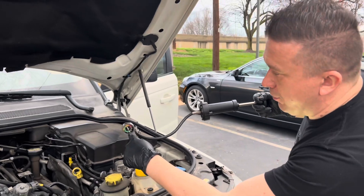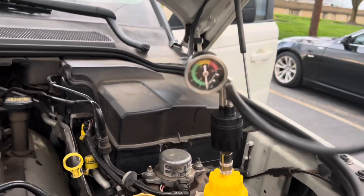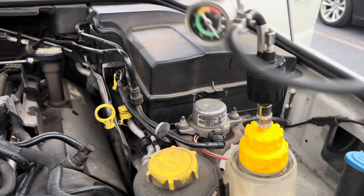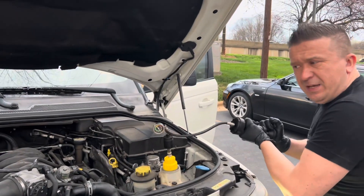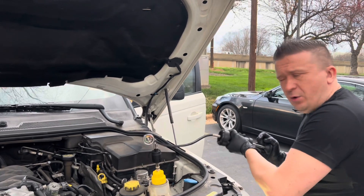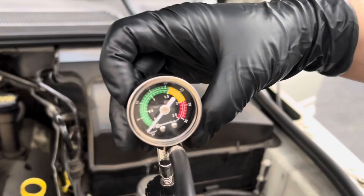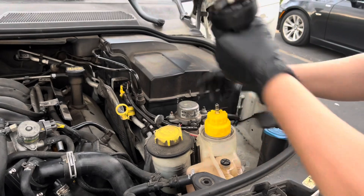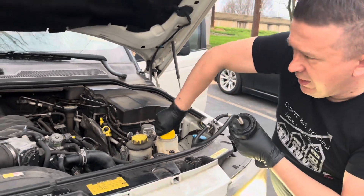Watch this green pressure gauge as I'm pressurizing it. Good thing the vehicle did not shut off because obviously it cooled down and now it's the water shutting out. But no matter what I do, the pressure is like zero — it's non-existent. So we're just going to separate this and remove it.